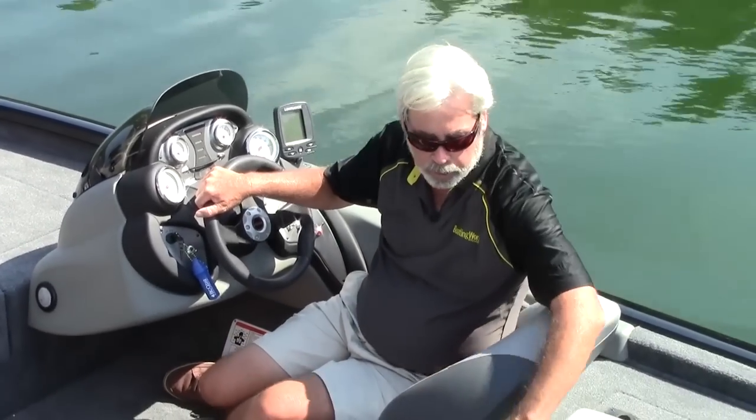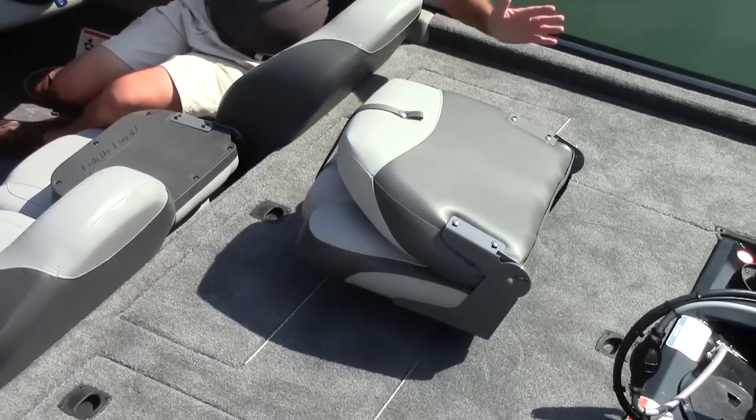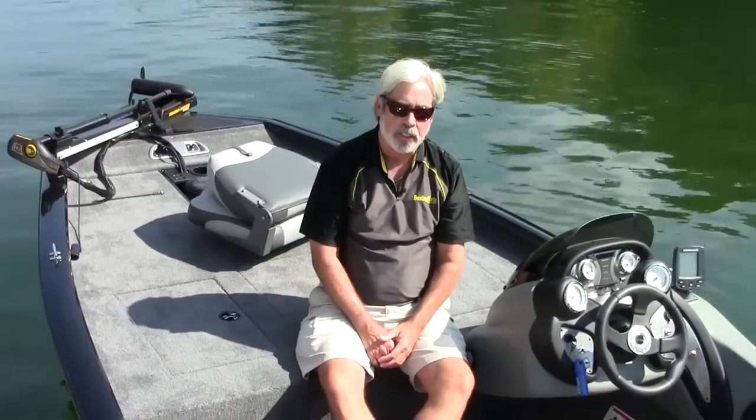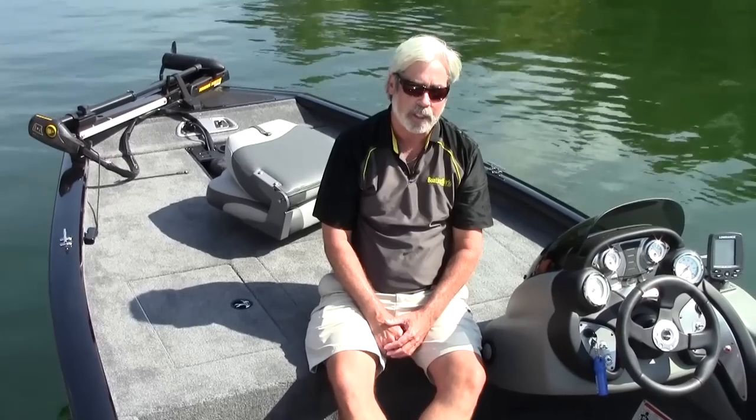On the rear deck, your co-angler has plenty of room as well, with loads of storage — it's just a very comfortable boat to fish. For more information on the Tracker Pro 175 TXW and other great boats, go to boatingworld.com. I'm Mellon-Jones, and we'll see you on the water.